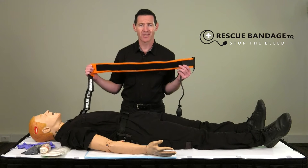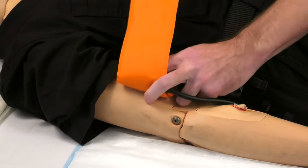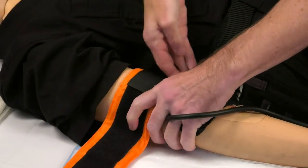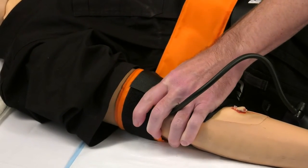Once you undo and extend the rescue bandage, place the end of the bandage with the inflatable bulb over the limb. Wrap the length of the rescue bandage around the limb so that it overlaps the bandage.